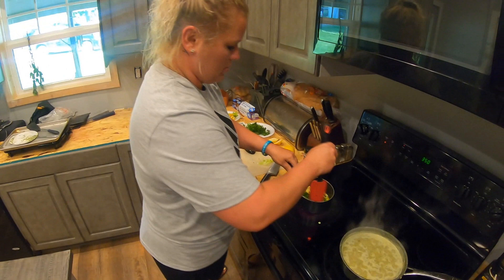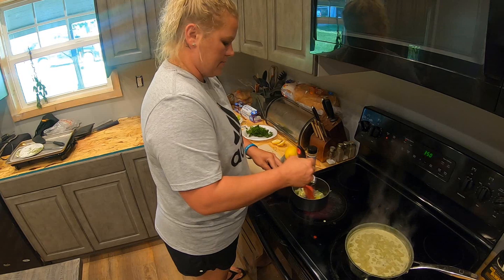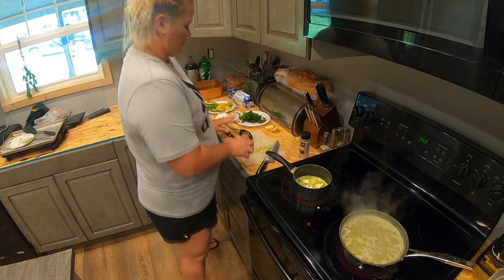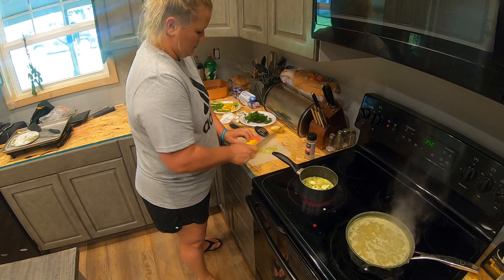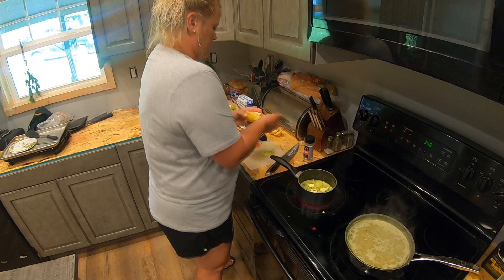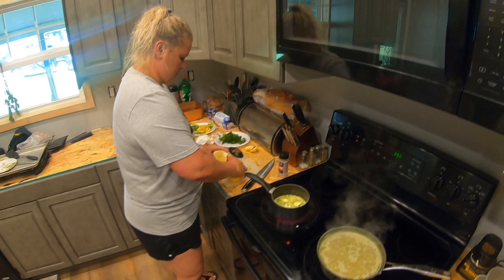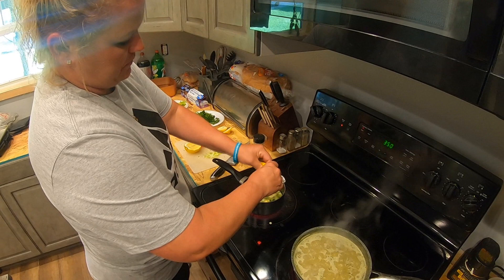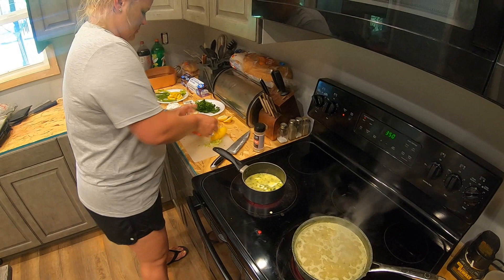Add some fresh parsley in there, and about a fourth of a cup of fresh lemon juice. Going to have some seeds in there — I need to get those out. I'm going to have to buy blinds for that window; it's glaring through. Quite a bit of lemon.